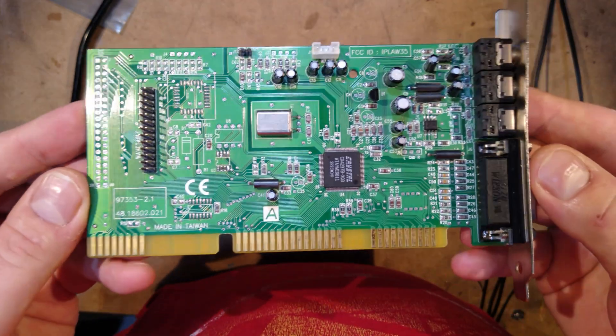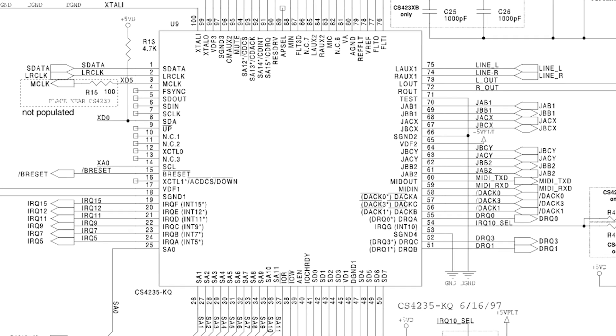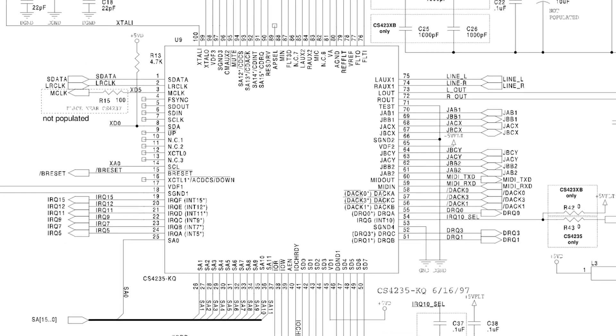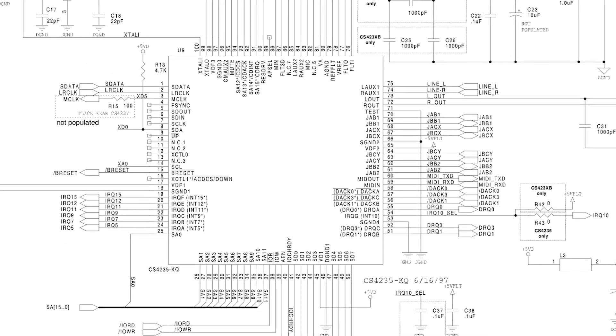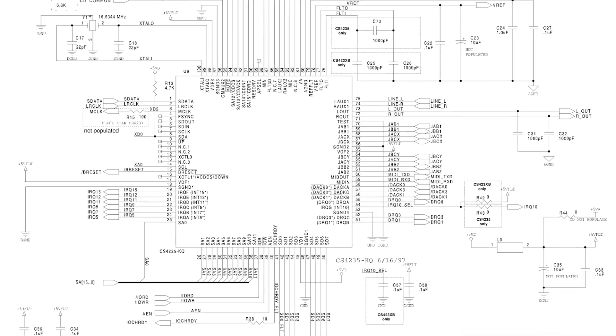I actually bought one of these cards for a fiver on eBay just to use as a reference. The CS4237 is long discontinued, but they are still available new old stock from, for example, UT-sourced very cheaply. Even better, documentation on the part is extremely widely available, and there is even a reference design document with a complete schematic, so the chip is an ideal candidate for our open source PC-104 sound card.